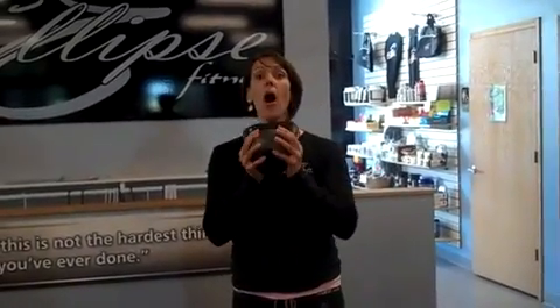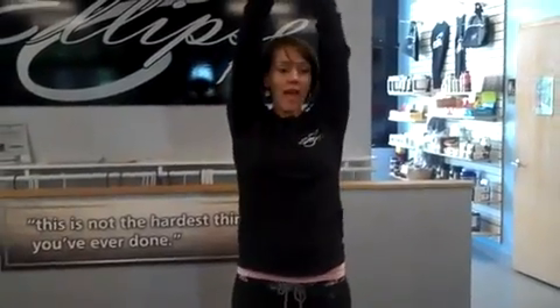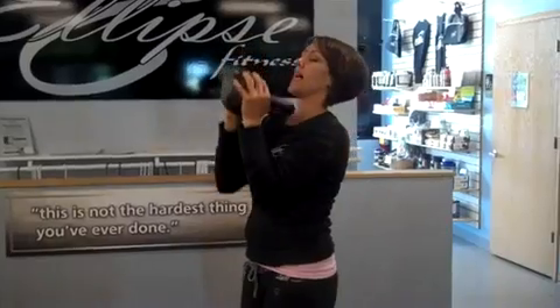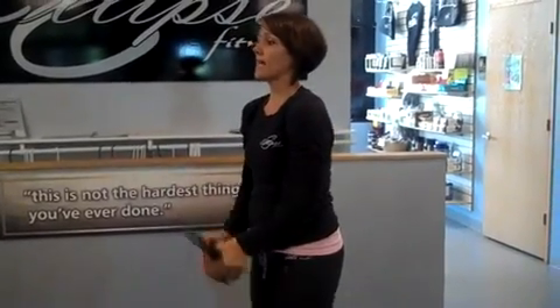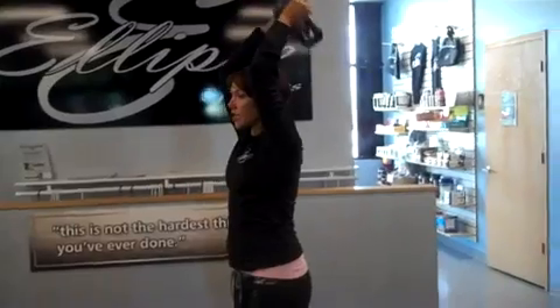Grab the kettlebell either by the ball of the bell or by the horns. You're going to keep your elbows attached to your sides and you're going to curl that kettlebell — bicep curl it — push it up above the head, abs tight, tricep extension. I'm going to give you that view from the side: all the way down to the legs, bicep curl, push it up, tricep extension.